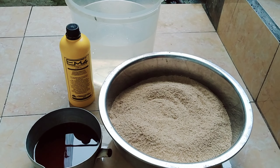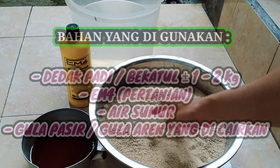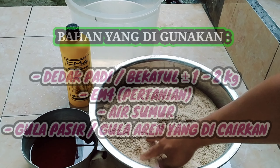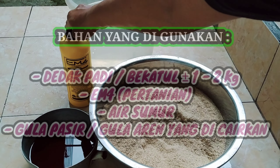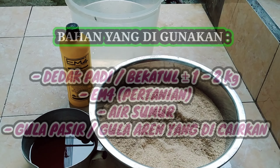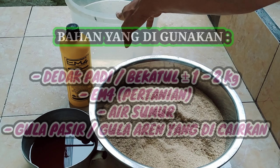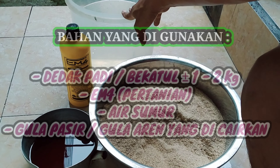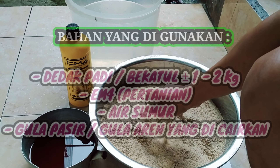Bahan-bahan yang kita butuhkan di sini: dedak atau bekatul padi sekitar satu hingga satu setengah kilo, EM4 sebagai bakteri pengurai, dan air sumur. Untuk air sumur saya menggunakan sekitar 5 hingga 6 liter.